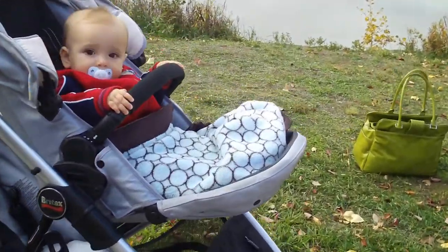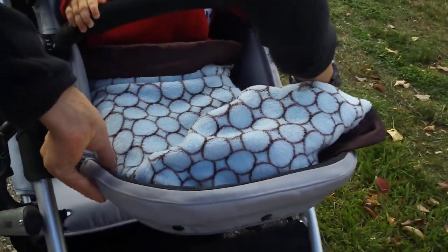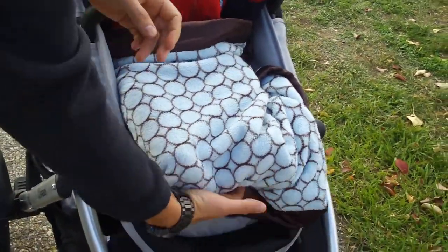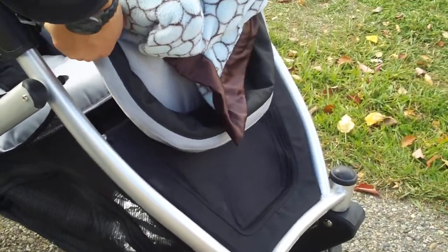The little footrest here is adjustable as well. So when you have a little baby in there, you can flip it up so their feet aren't dangling. For a toddler, you can put it all the way down and their feet will just hang over the edge like a normal seat.